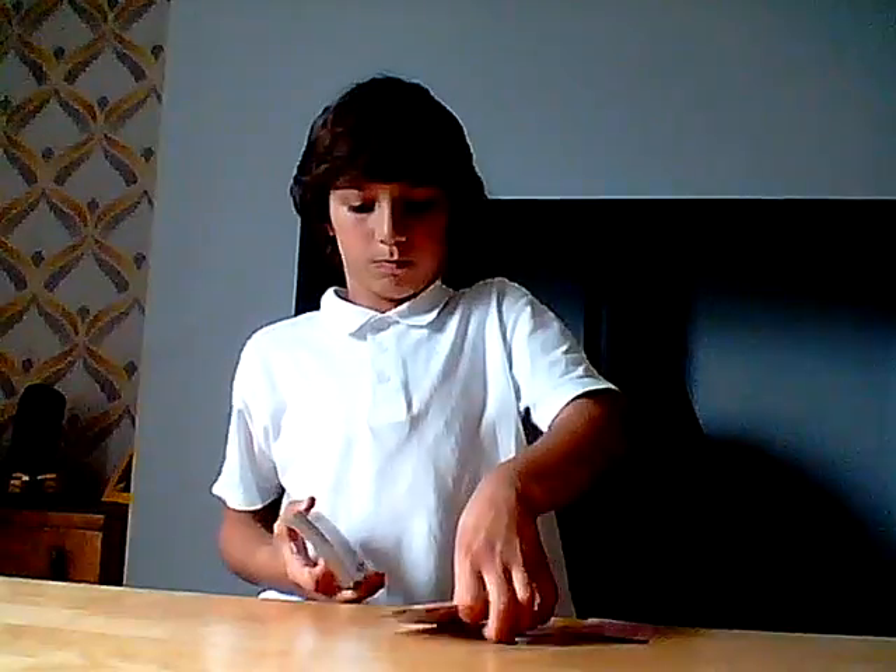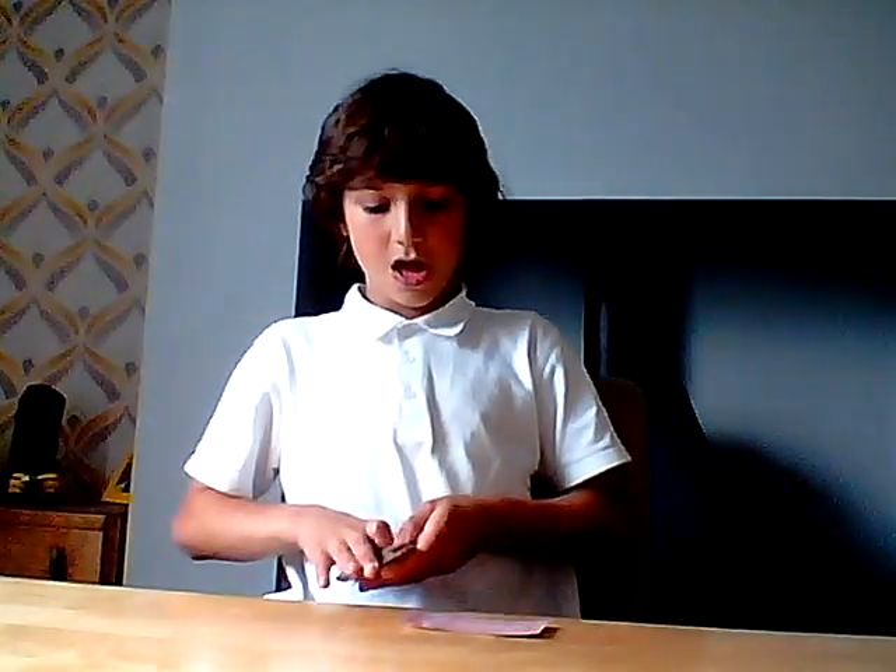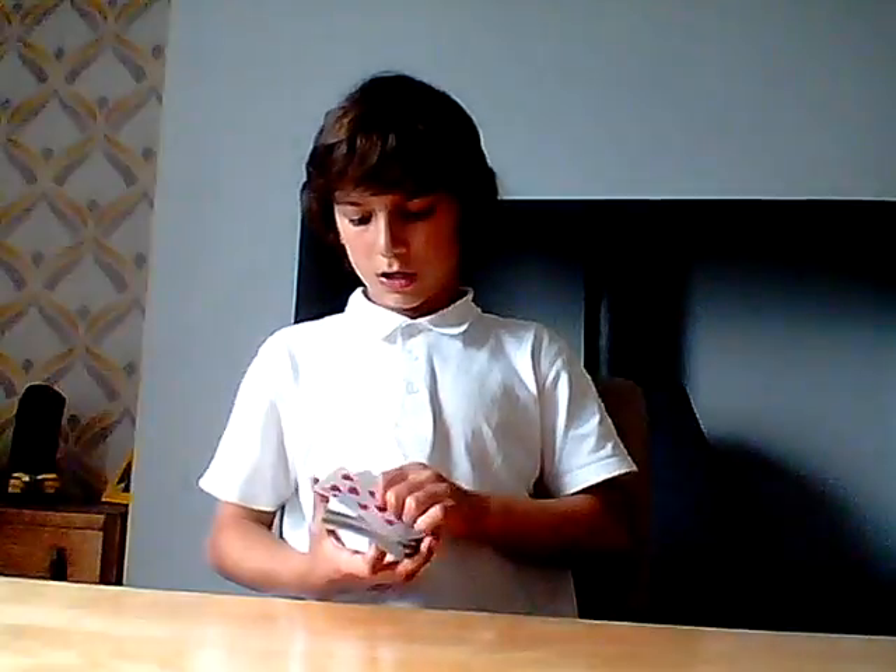If you don't hold the cards right, that's the problem. So you want to hold it so the fingers just sit on the card there. What you're going to need to practice first is riffling them - riffle them so they go one by one, and not in big blocks.